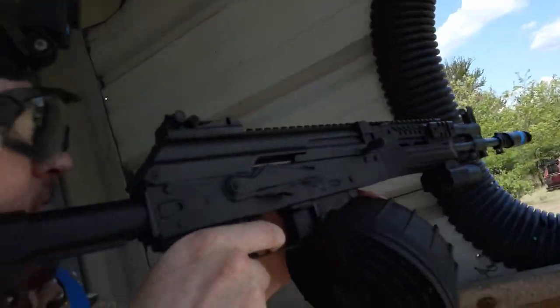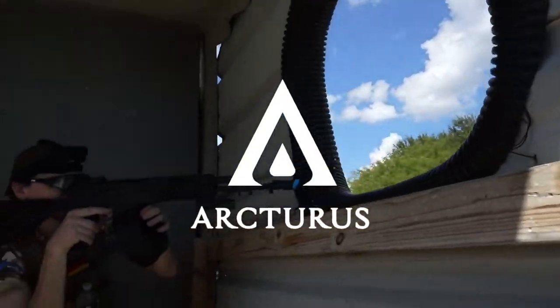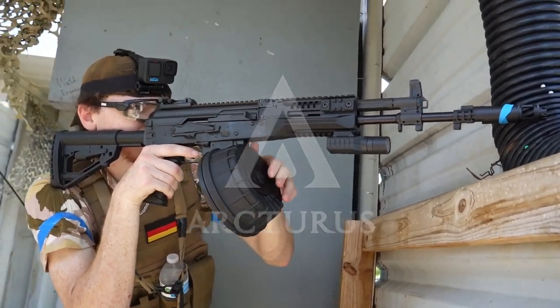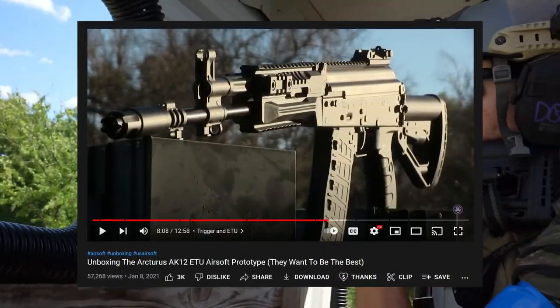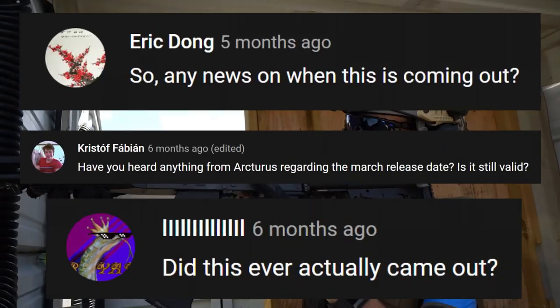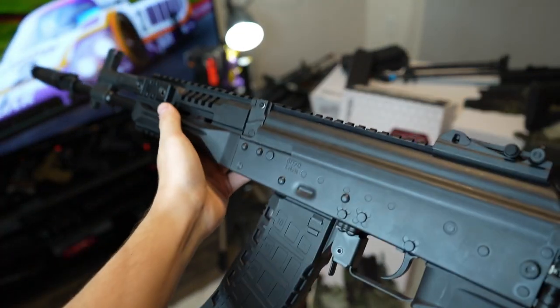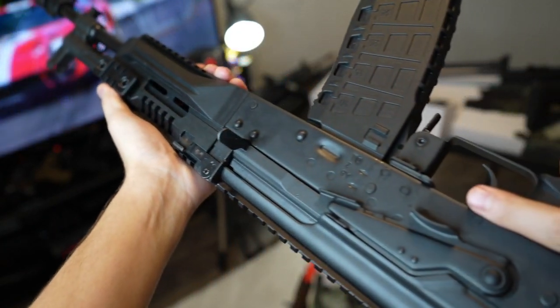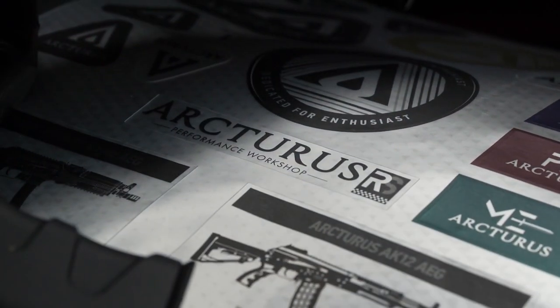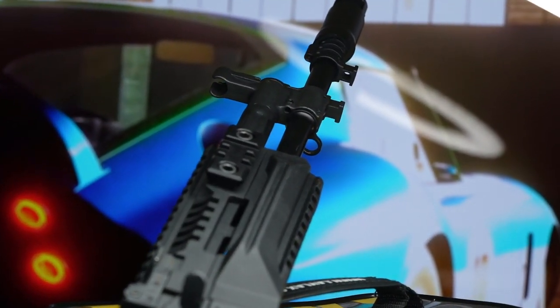We've seen a lot of airsoft companies release AK-12s with varying options and qualities, but Arcturus always did things just a little better. A long while ago I got to test a really early prototype of what we have here, and ever since I made that video, I get comments like these pretty much daily. So what makes this AK-12 better, in my opinion, than all the other options?